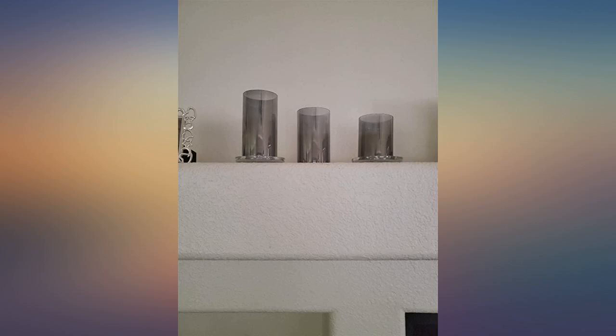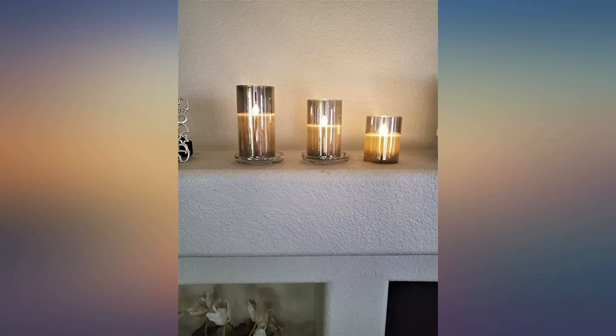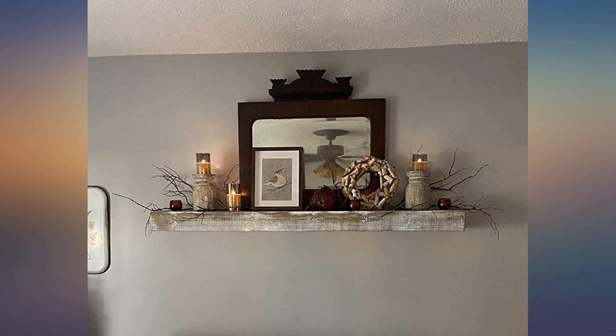I really like these. The timer function actually works, which I can't say is true with other candles. The appearance is very sharp and I appreciate the adjustment you can make to the brightness and make it flicker.